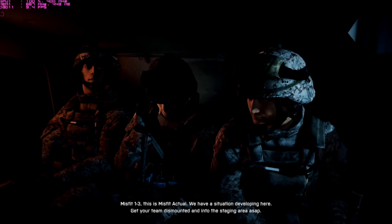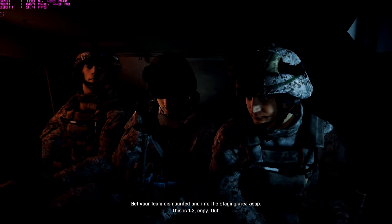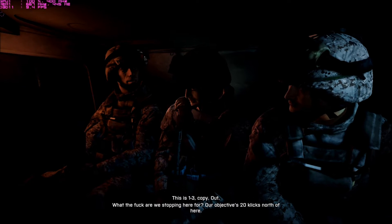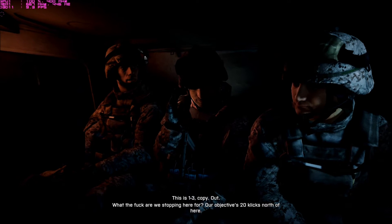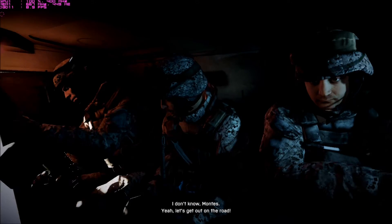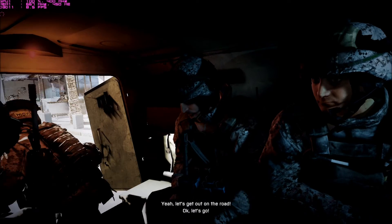Get your team dismounted and into the staging area ASAP. This is 1-3. Copy out. What the fuck are we stopping here for? Our objective is 20 clicks north of here. Let's get out on the road. Okay, let's go.